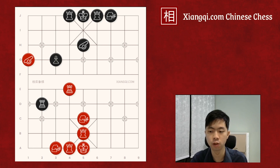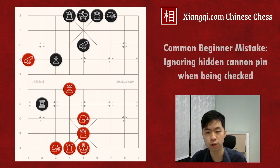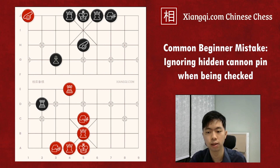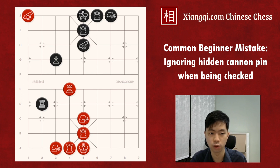Besides the way to use the cannon pin to weaken the defense system, I want to show one common costly mistake — that is due to ignoring the cannon pin when being checked. In this case, when red moves the cannon to the bottom rank to check, Black has two options: one is to use the chariot to block, another one is to move up the advisor so the cannon has no mount to check. There is only one correct move here for Black, which is moving up the advisor. Because if Black tries to block the check with the chariot, there is a very sneaky capture here.